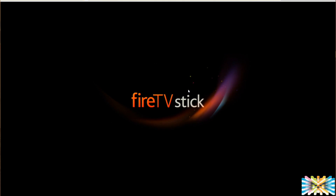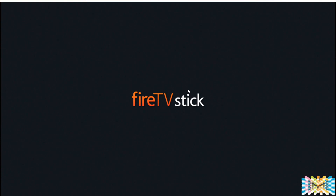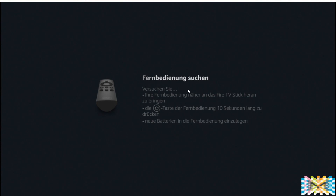We plug in the device and see the first welcome screen as the OS boots up. The Fire Stick appears and first it searches for the remote control, so install the batteries in the remote so we can activate it. We press the Home key to pair — it's pretty fast, takes just a few seconds to pair.